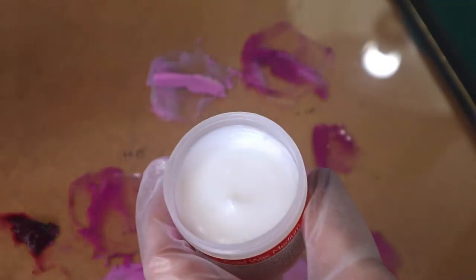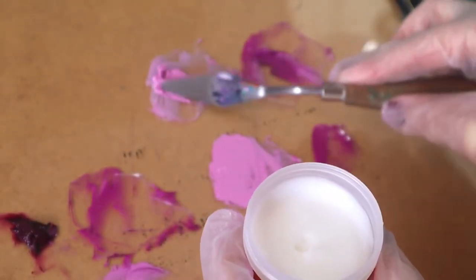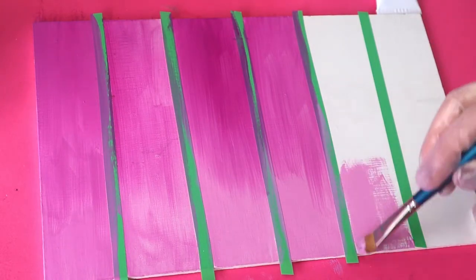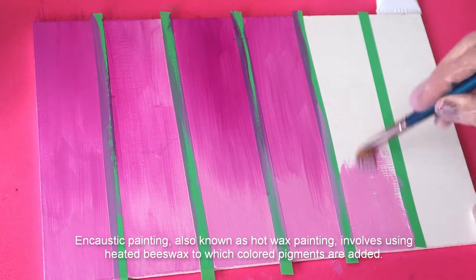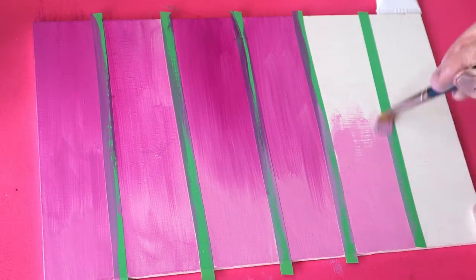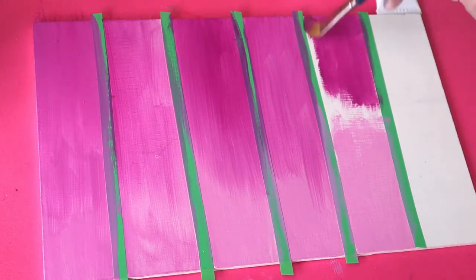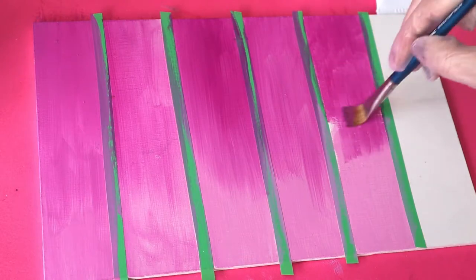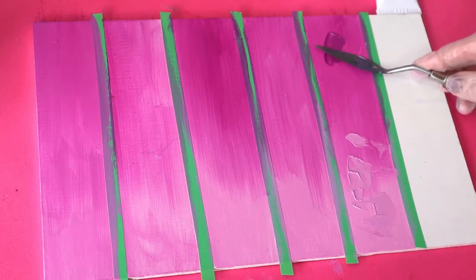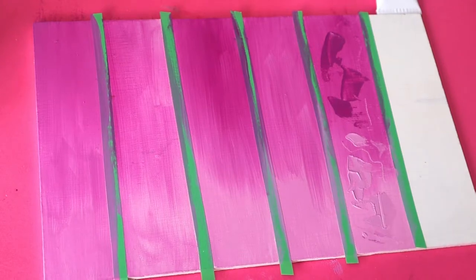Next up we have a strange one — cold wax medium, which was really interesting. It's made from naturally white beeswax and Gamsol. Cold wax makes oil colors thicker and more matte, holds thick expressive marks, and allows you to cut or scrape back into paint layers. Used thinly, it gives a beautiful translucent quality. I enjoyed this way more than I thought I would. I don't normally apply paint thickly or texturally, but when I applied it with the palette knife it was very satisfying. I love the thin, blended appearance in my work, but I might have to experiment more with textures.